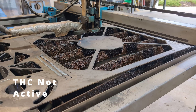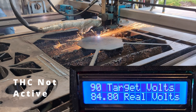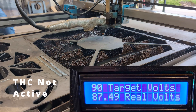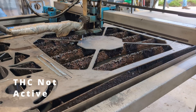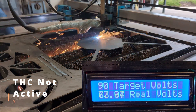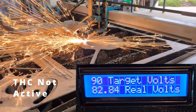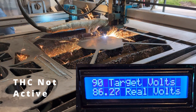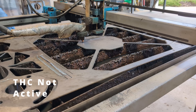Cut one: 30 amps. Cut two: 35 PSI. Cut three: 4000 millimeters a second. Cut four: normal parameters, torch too high.